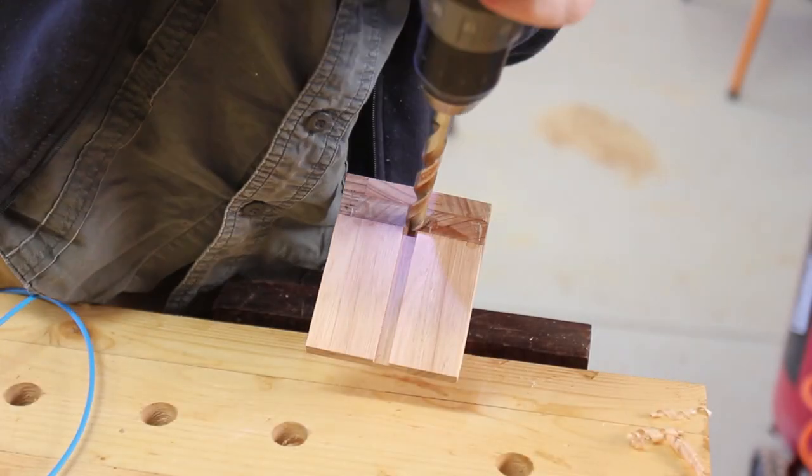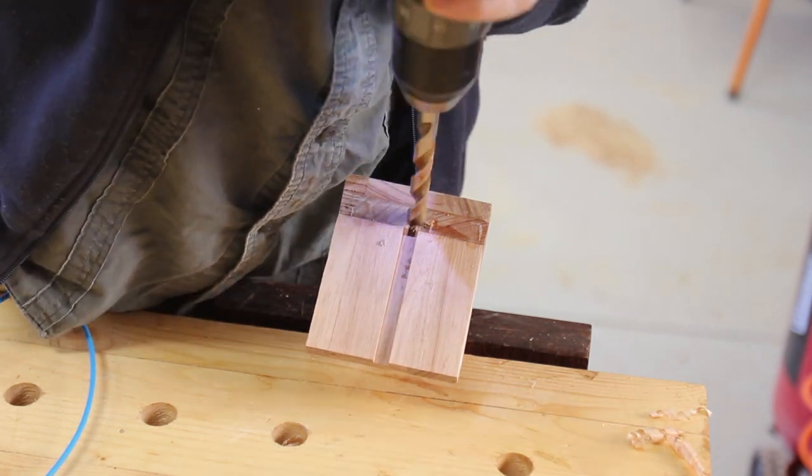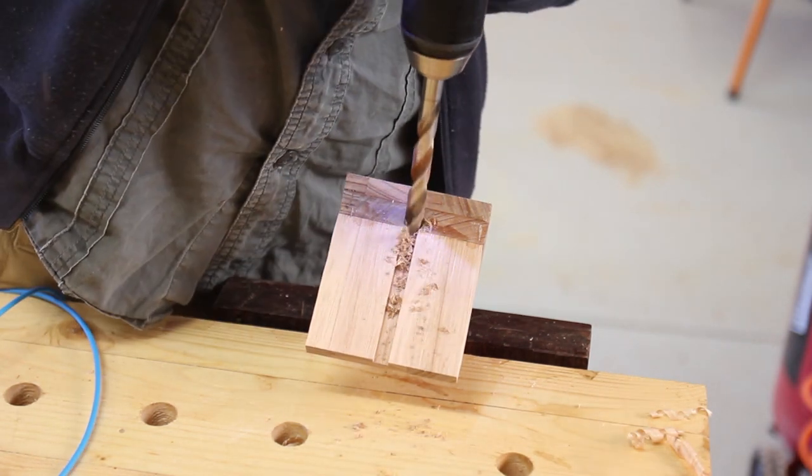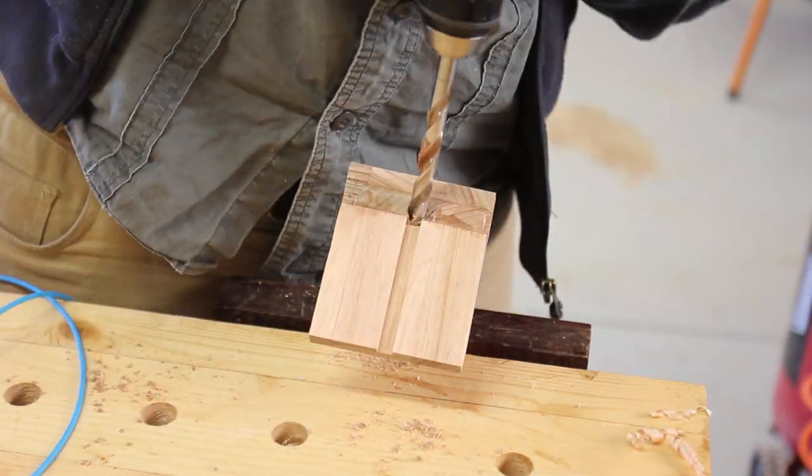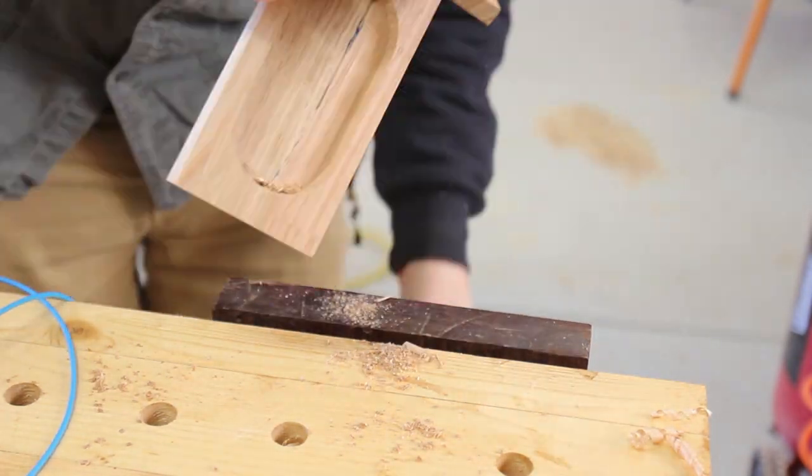In my infinite wisdom I failed to see that there is no way to get the head of the charging cable through the groove after glue-up, so I had to come back and drill it out a little. I'll update the design so that's not needed.